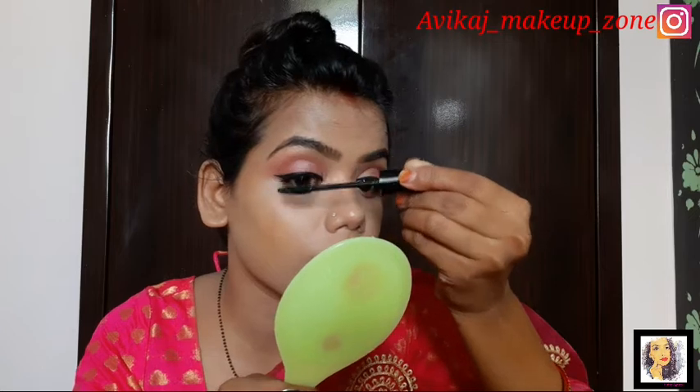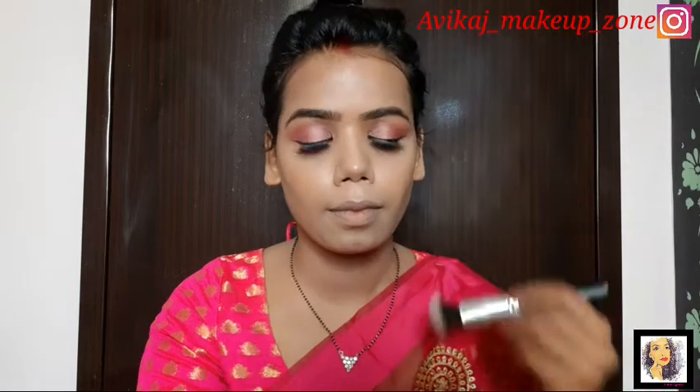I have applied false lashes off camera. Now we will apply the mascara so that our natural lashes and false lashes will be mixed well. Then we will contour our face so that our face will be done well.